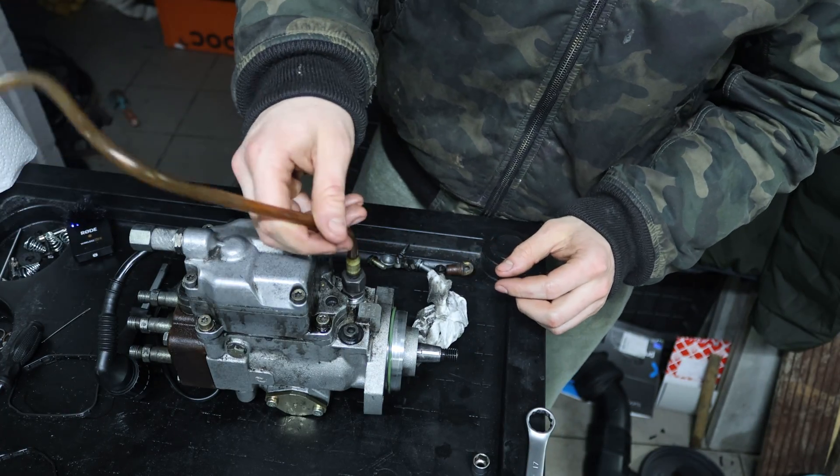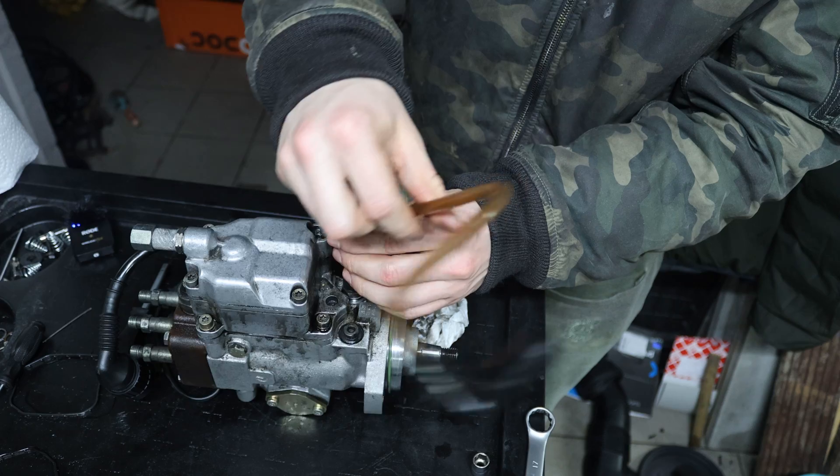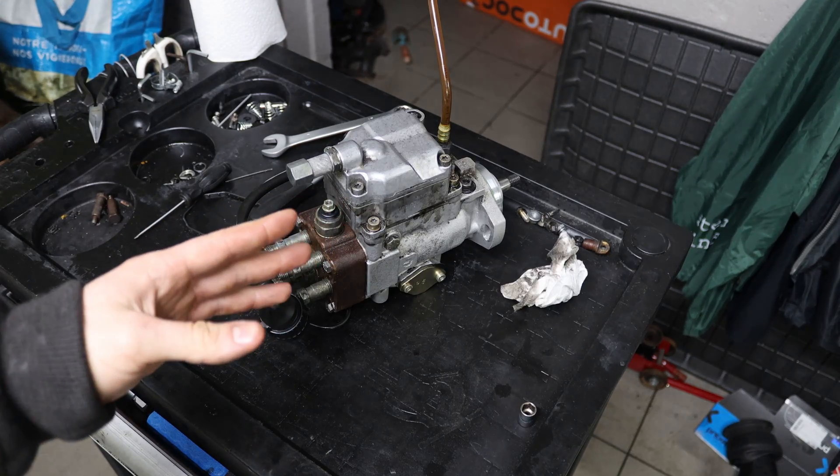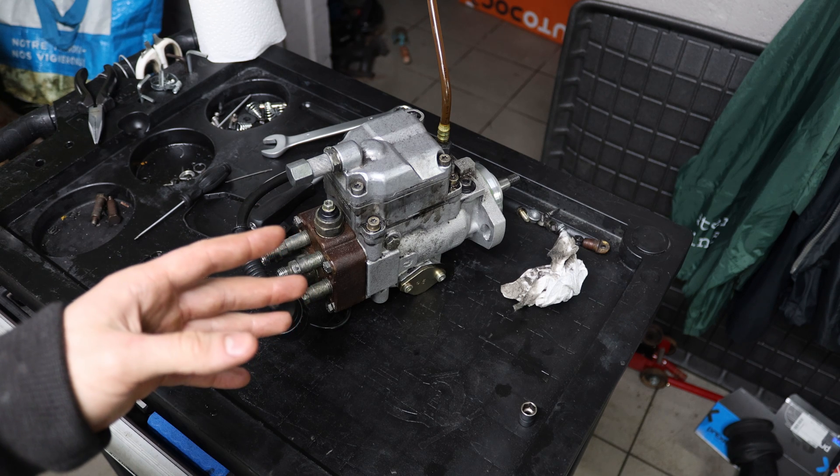Now I'm going to put back the feed line with a new washer. I'm going to clean this once more and then it's ready to go back in the car.